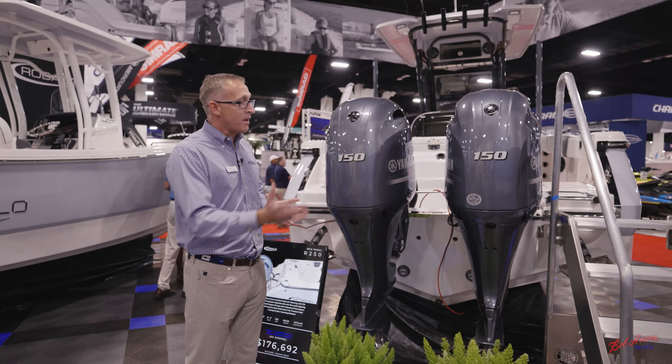This boat pairs with a pair of 150s or a pair of 200s. Starting here in the aft of the boat, you'll see the amount of cockpit space in the back. You've got plenty of room for fishing, diving, and family. We actually carved into the gunwales here to give you more space in the back of the boat, so this is a best-in-class feature as well.